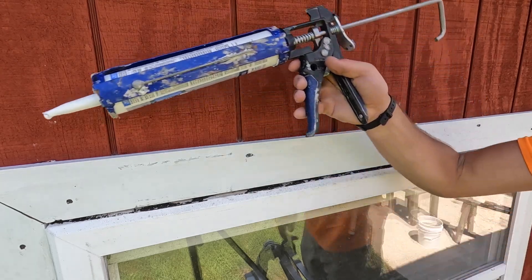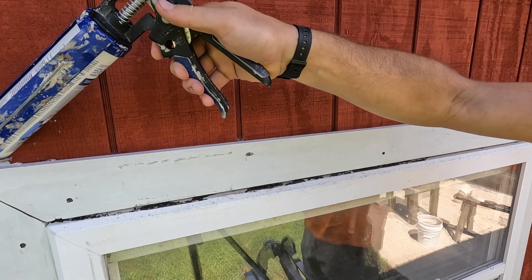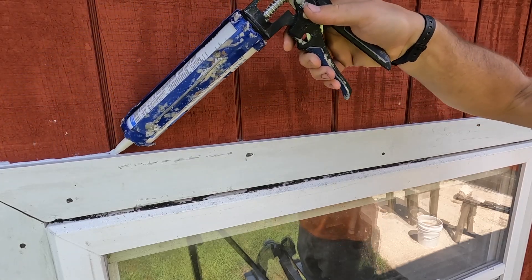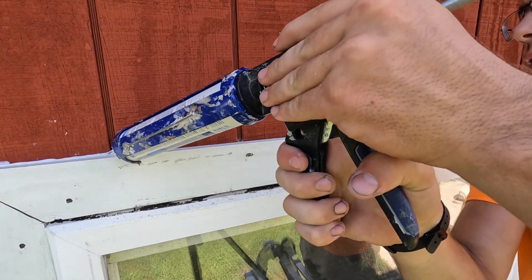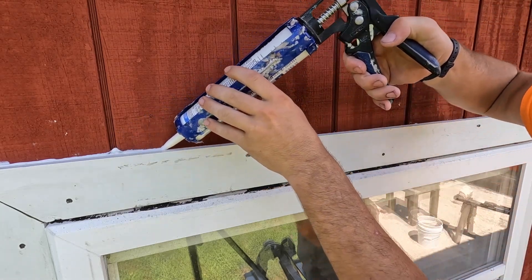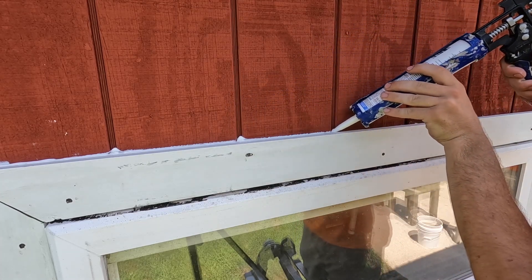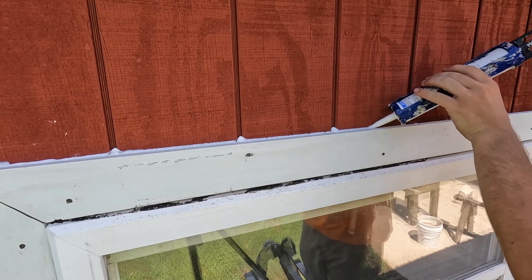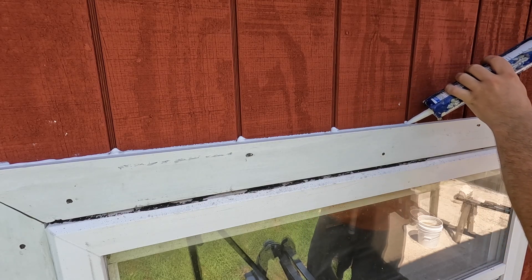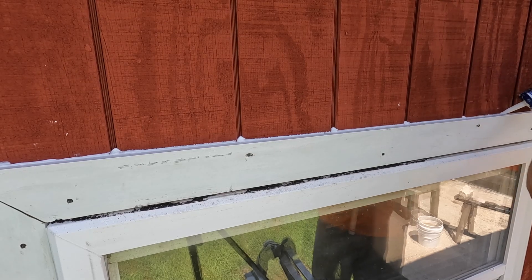So this is the important part of any window, and this is definitely the important part with these windows. You just run along like normal and then you hit one of these and you just fill it up nice and deep. Stick it in there. Same thing — that's probably sealed honestly because it's so squishy. Stick it in there and it kind of pressurizes it a little bit. You want to kind of cap it off.